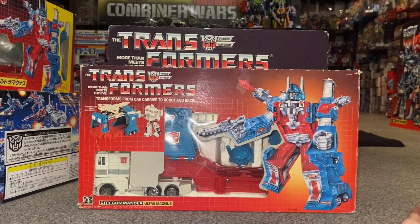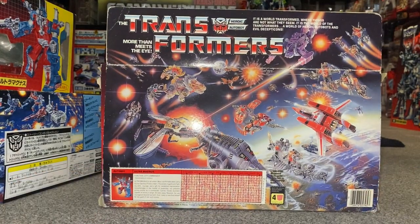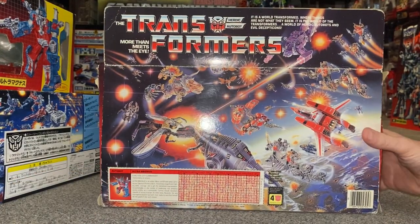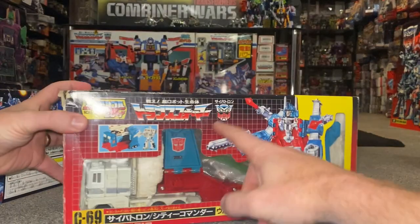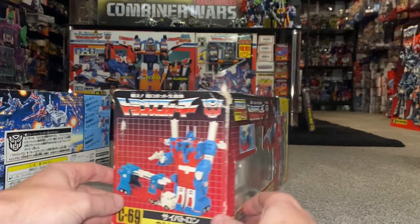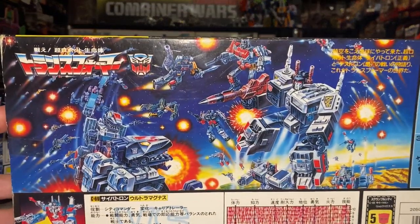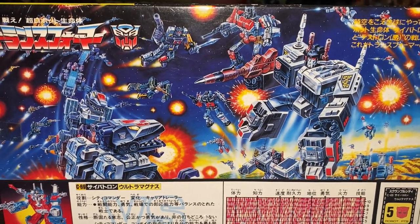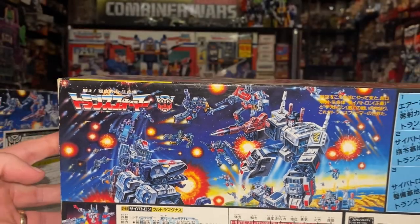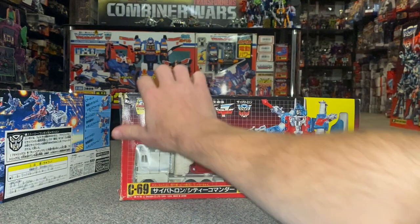The Japanese boxes were a lot smaller and had different battle scenes. On the back of the standard Hasbro one we had that particular piece of artwork, whereas on the Japanese one — if we get this over here — we've got the toy image and this wonderful battle scene from 1986: the battle of the Titans, where you would normally see these two in their base modes. That piece of artwork is absolutely stunning, and as you can see it's an exact replica of the box.